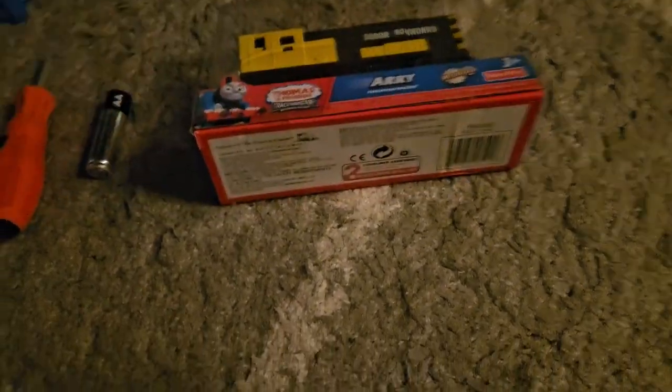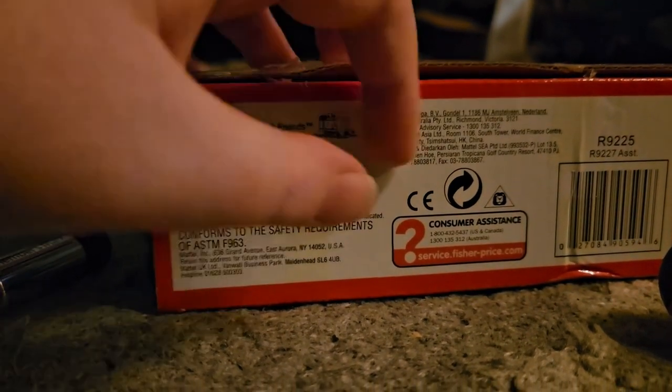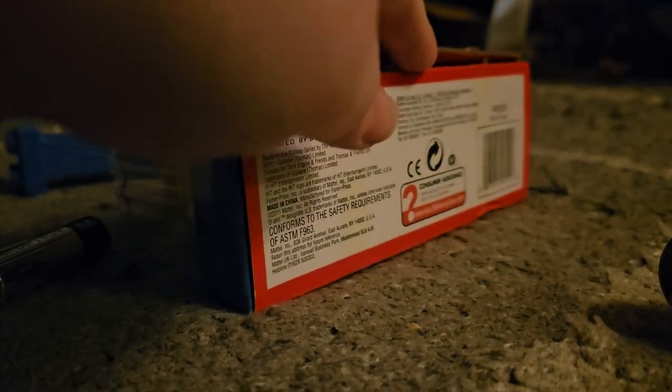I'm going to unbox it in 3, 2, 1. And it's just opened out of the box, so let's reveal it. 3, 2, 1.